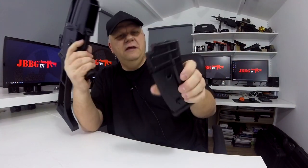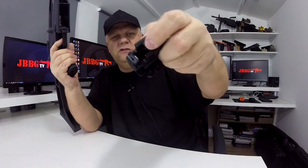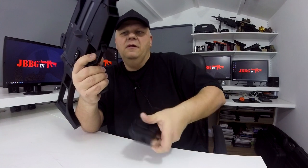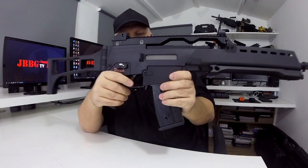Magazine release, high cap magazine — so you just pull your BBs in there, wind it up at the bottom when you see the BBs at the top, slide it back into the gun, you're ready to go.